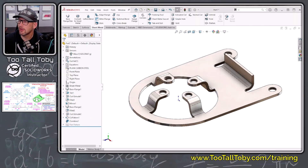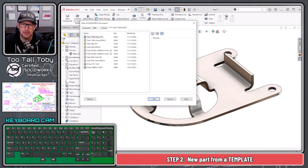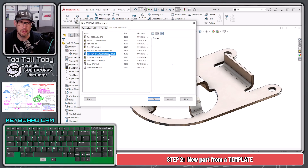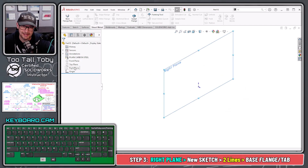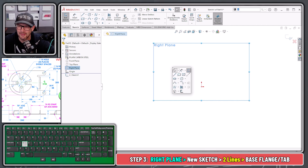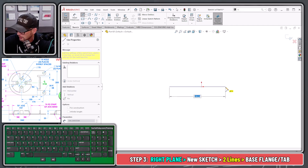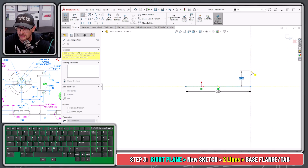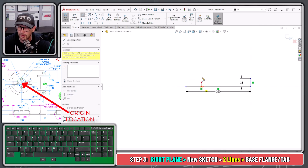Let's move this over to our second screen and begin a new part. Let's turn on our keyboard cam. We go New — this is going to use plain carbon steel and MMGS, so I'll use my template to save time. We're going to begin a sketch, orient our view, and sketch those two lines. The first line comes over to a distance of 250, and the second line comes up to a height of 33.